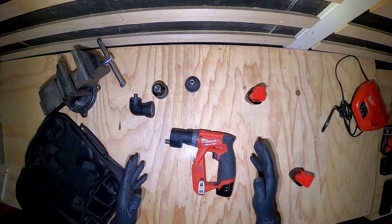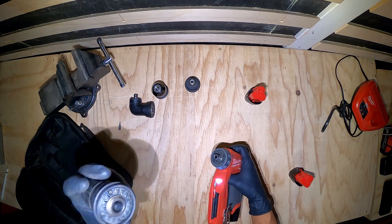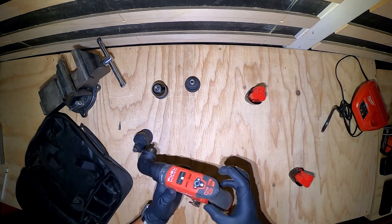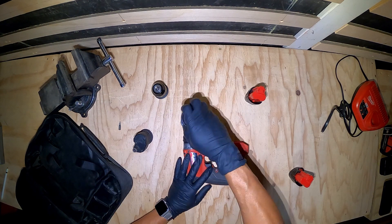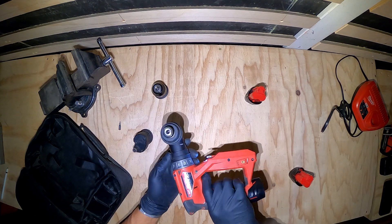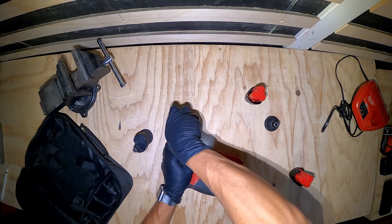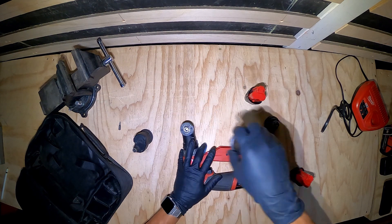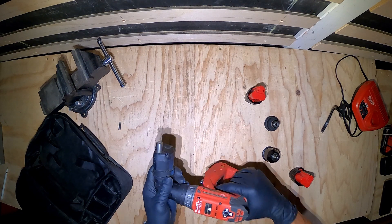One of the other things you can do with this setup: you can take off your offset, put on the right angle, and then add any one of these other three directly to the tool. So I can put that on there like this, I can run with the Jacobs chuck, and then obviously I can also put on the offset tool.